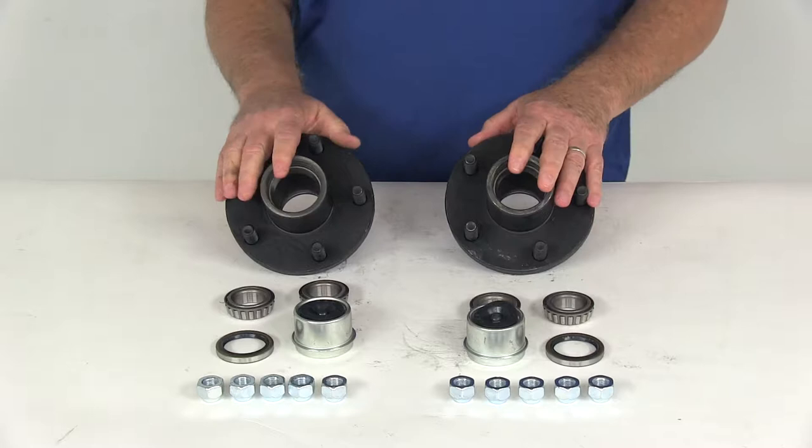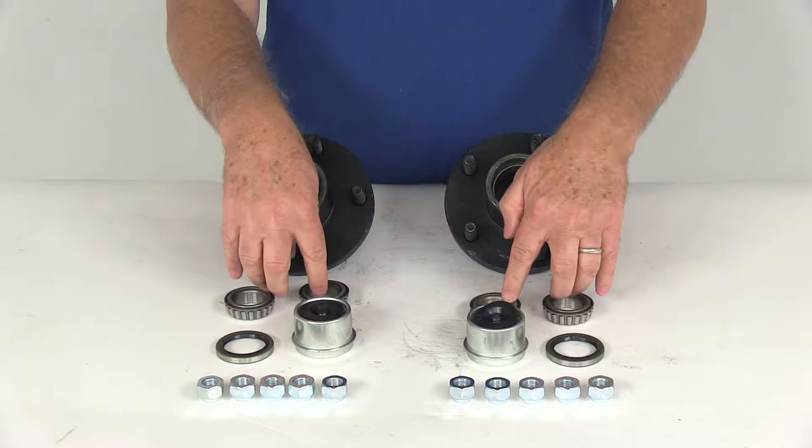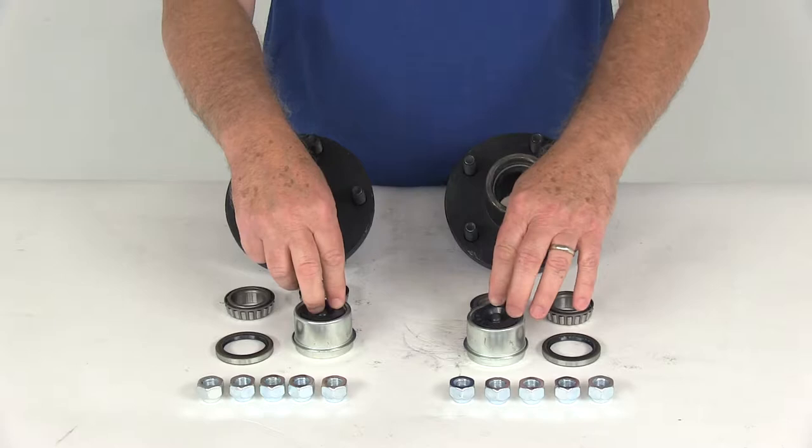These trailer hub assemblies are designed to fit idler axles. It comes with everything shown here: the idler hubs, the inner and outer bearings, the bearing races which are pre-installed, the grease seals, the EZLU grease caps, and the lug nuts are all included.